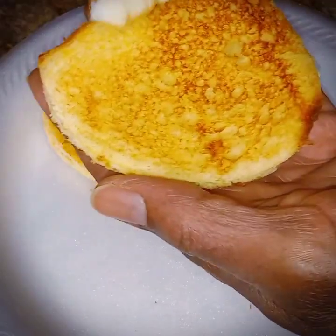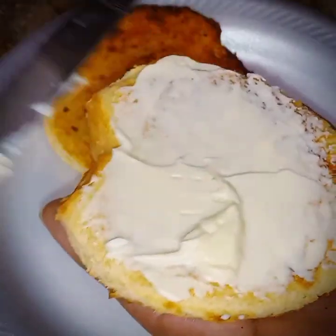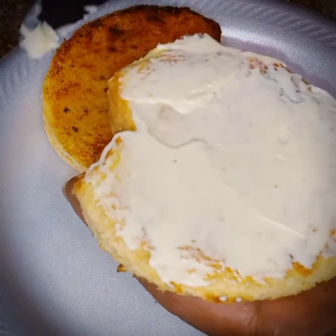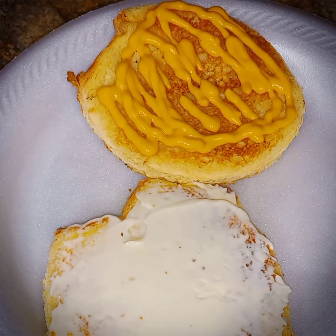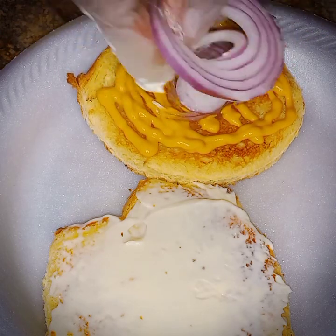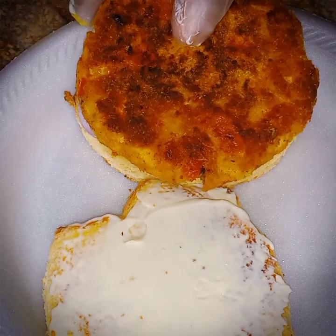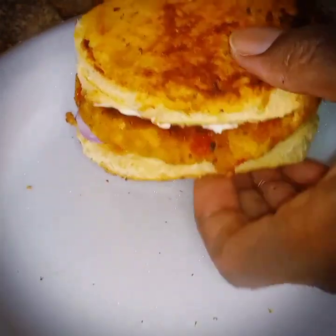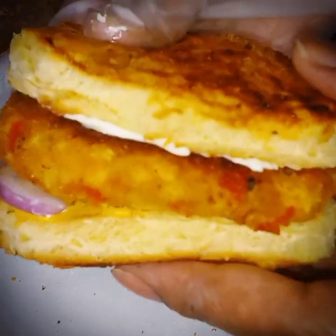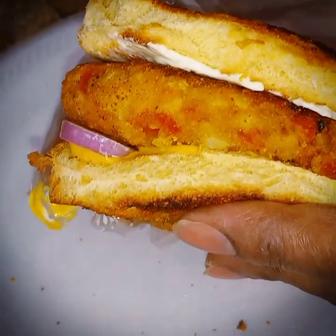Now we're going to make this sandwich. Put some mayonnaise down and whatever dressings you desire — ketchup, mustard, whatever you like on your sandwich. Put some mustard on the other half. Now we're going to add some purple onions, and you can use cheese or whatever you like. We're putting the chicken patty down and now we're going to top it. Check out this turmeric chicken burger! If you like, you can put lettuce on here — you can top it with whatever you want. It serves just like a regular burger.